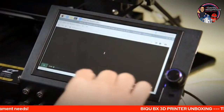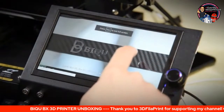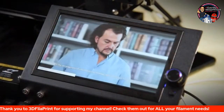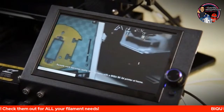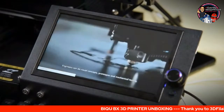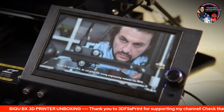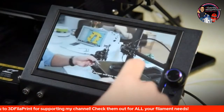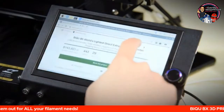I paid around £225 for this on an early bird deal. They're retailing now on 3D Jake for £465, and I think even at £400 that's probably still worthwhile for this style of printer. It has some unique features — much the same as the CR6 had a different style of screen. This has a 250 by 250 by 250 build volume, whereas the CR6 had the 225. I'm looking at it now and it's printing incredibly well now that it's been upgraded with its latest firmware.